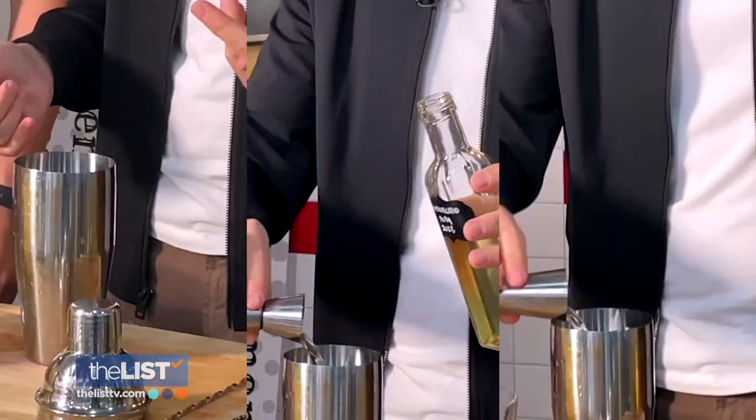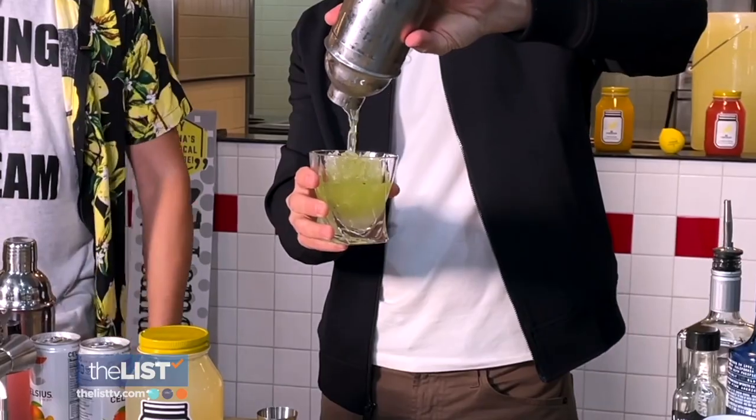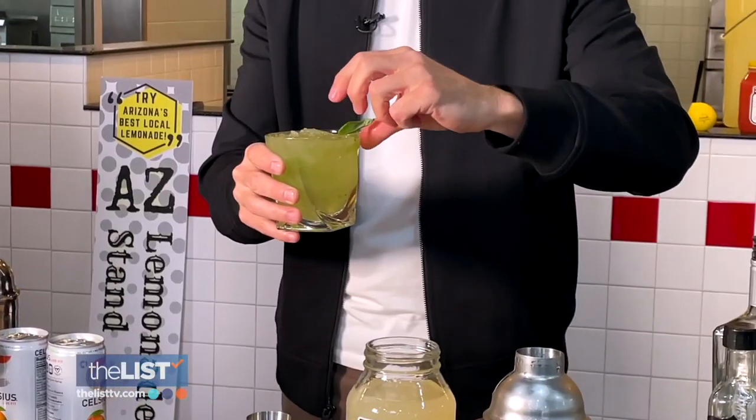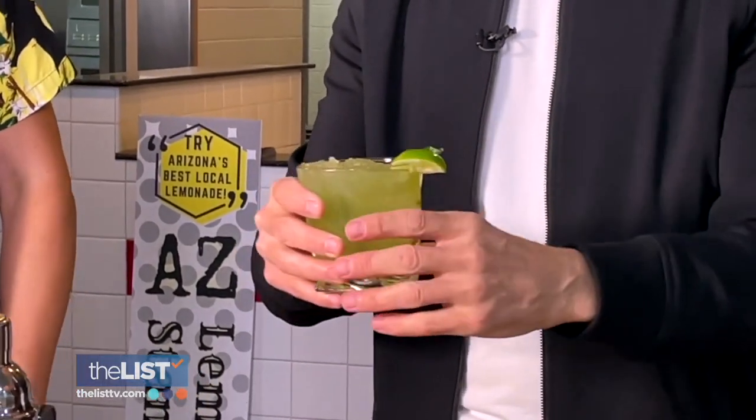Add lime, limoncello, and gin, then give that a good shake — just make sure the lid is on this time. They generally say not to shake it towards the customer so that the top doesn't fly off. Then top it with some lemonade and garnish with a little bit of basil and a lime, and you're pretty much off to the races.